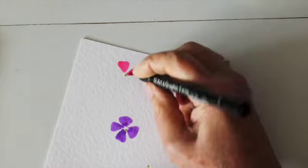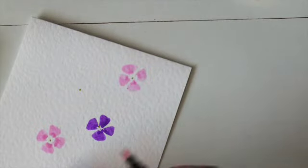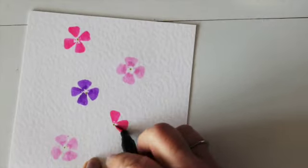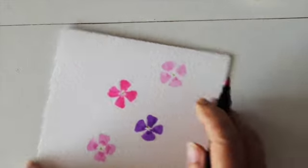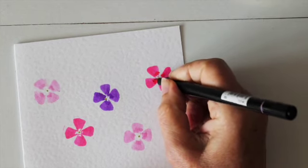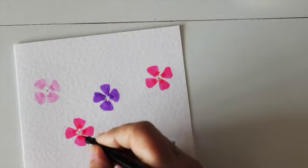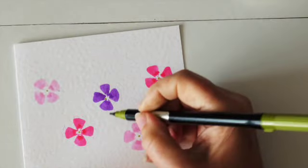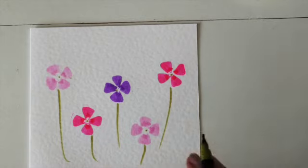Back to the bright pink. You might notice that each time I do a petal I rotate the card — you're doing basically the same movement, you're just moving the card rather than trying to move yourself. Let's go back in here now while it's still wet — you get a nice finish on it — just enough, just a suggestion of a little bit of depth.